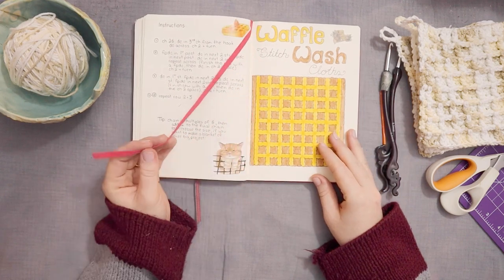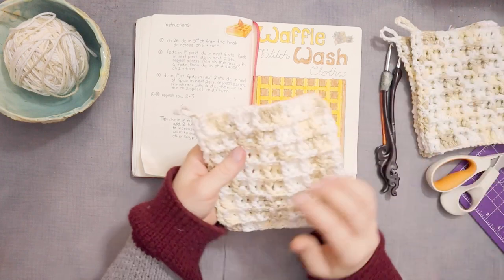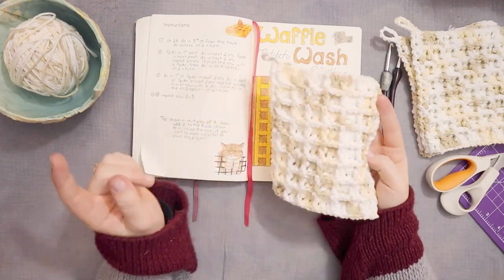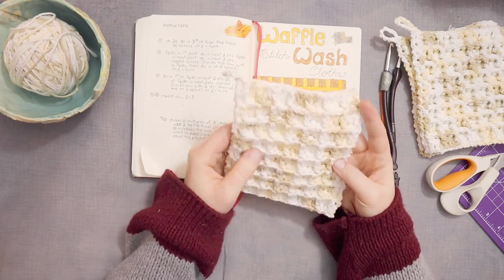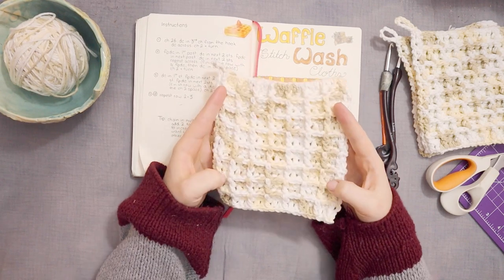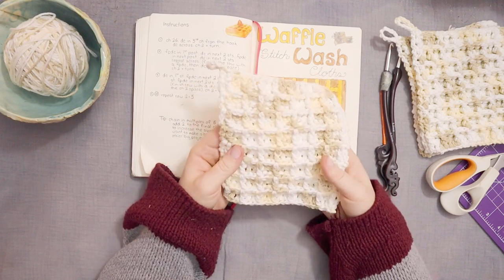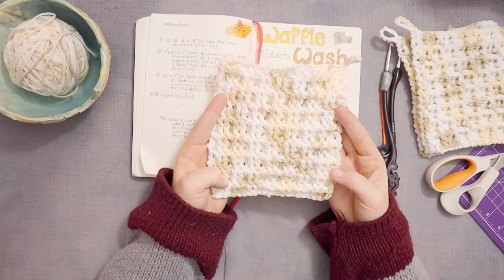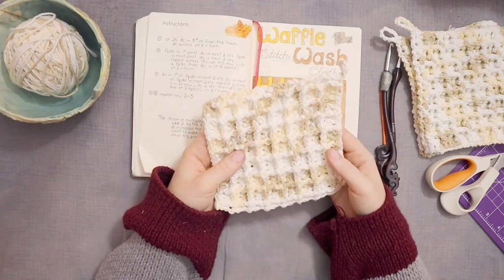Today, I am going to show you how to make this waffle stitch washcloth. This is a really simple pattern and in my written pattern I've added some tips. So if you want to expand it and make a bigger thing like a blanket or a sweater, I've got some tips for that as well. So if you're interested in making this really cute waffle stitch washcloth, keep watching.